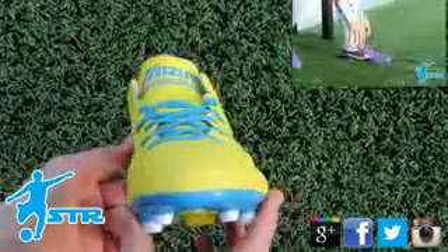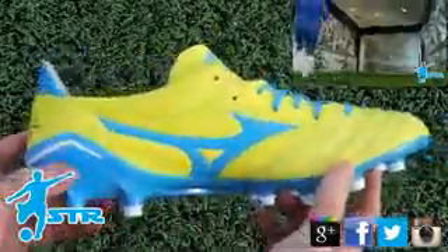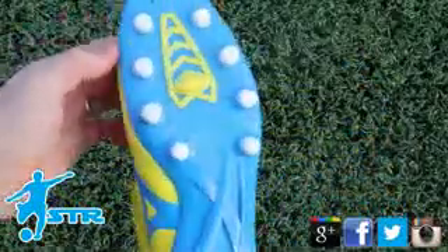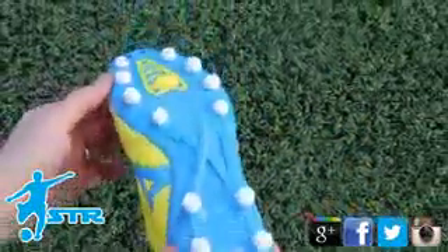I prefer these much more to the purple ones that I had. So if you get a chance, try them on and see what you think. They can seem a little bit pricey if you normally go for a Nike or an Adidas boot, so if you're going to spend that money you want to know what you're buying. Trust me, these are a really nice football boot, so I would highly recommend them.